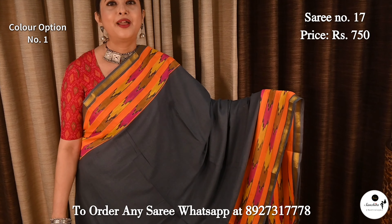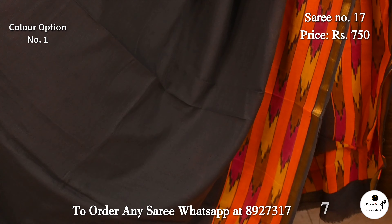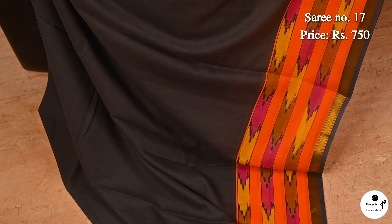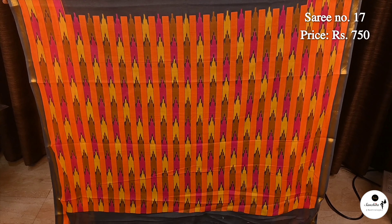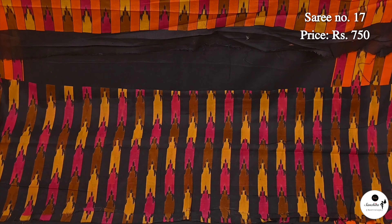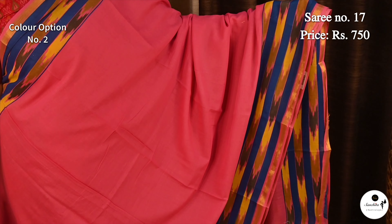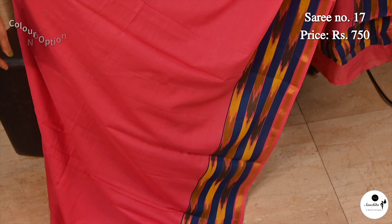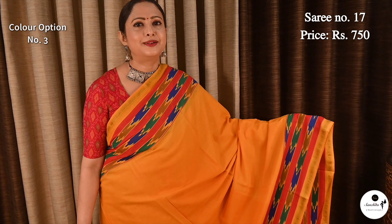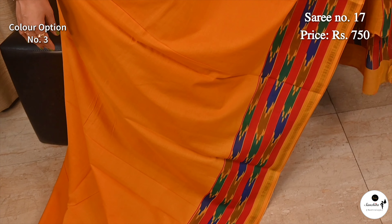Saree No. 17, priced at $7.50. Uncommon color combination — elephant gray. Contrast vibrant color border in orange, pink and yellow with a cut pattern design. Plain body. Bright vibrant blue with complete cut pattern design. Beautiful blouse piece with cut pattern. Very pretty color combination pink with blue and yellow. Mustard with multiple colors. Bright orange with multiple colors.